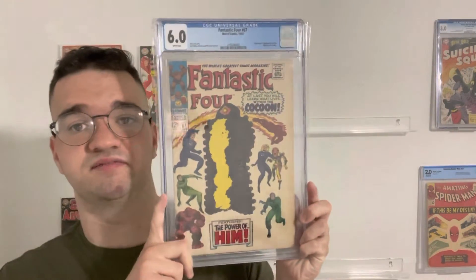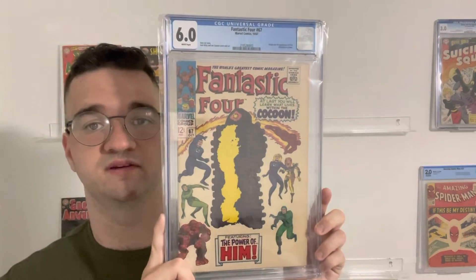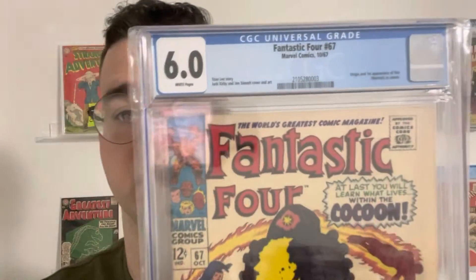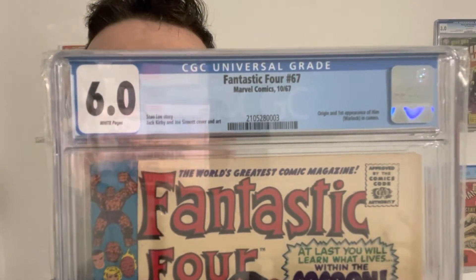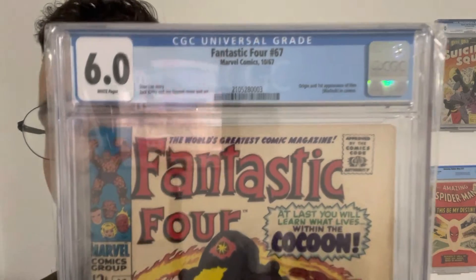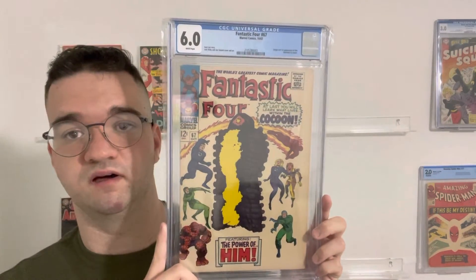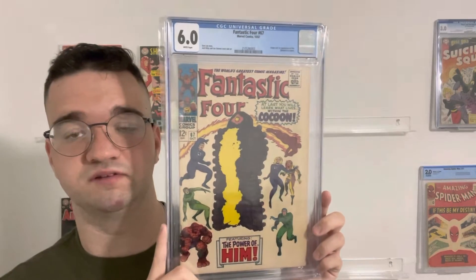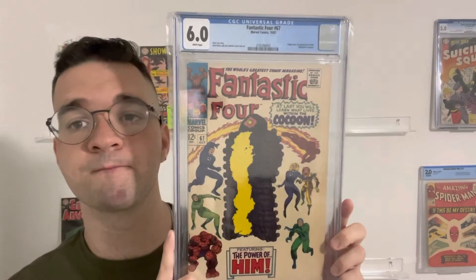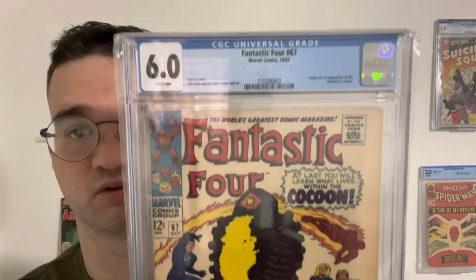It is a Fantastic Four #67, 6.0 wide pages. I picked this up literally right just before the whole SDC announcements and all that stuff — even though we already kind of got confirmed beforehand that Warlock was going to appear in Guardians of the Galaxy Vol. 3. But I love this book, just wanted to share it.